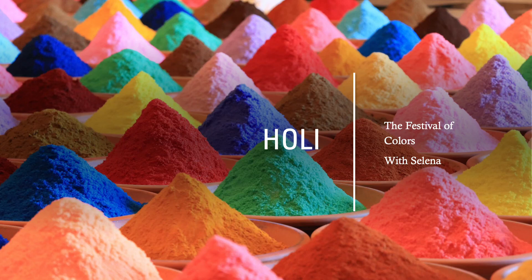Hi there, my name is Selina and today we'll be learning about the Festival of Colors, Holi.